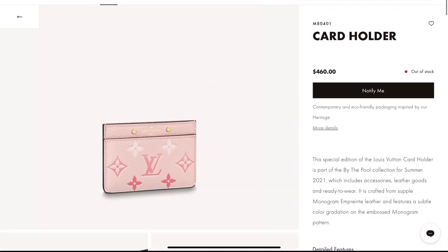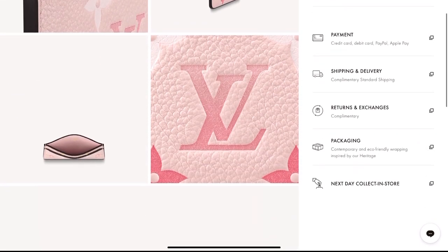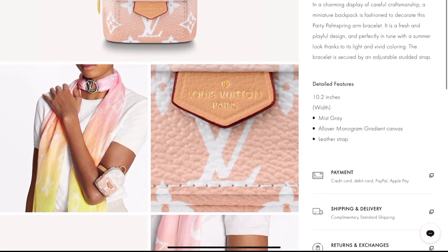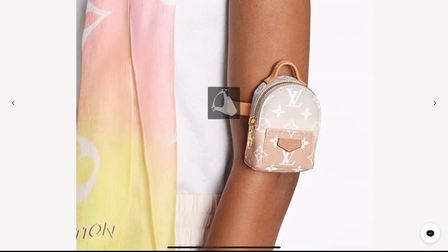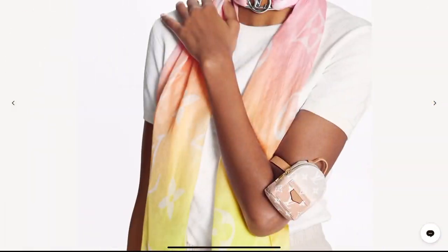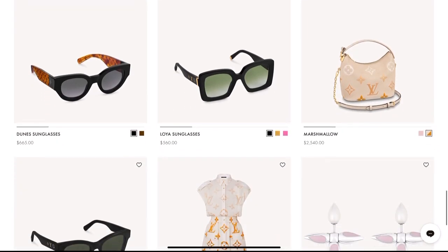There's a cute pink card holder that is so feminine. The Palm Spring Arm Bracelet is — I'm not really sure about this one; it's not really my cup of tea. But if you're into cute micro bags, then this one is for you. And here are some sunglasses they're offering for this season.